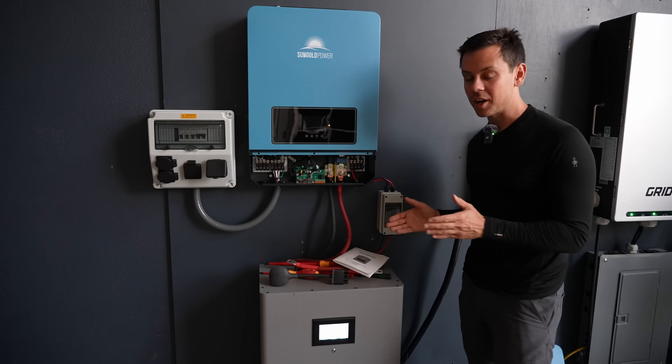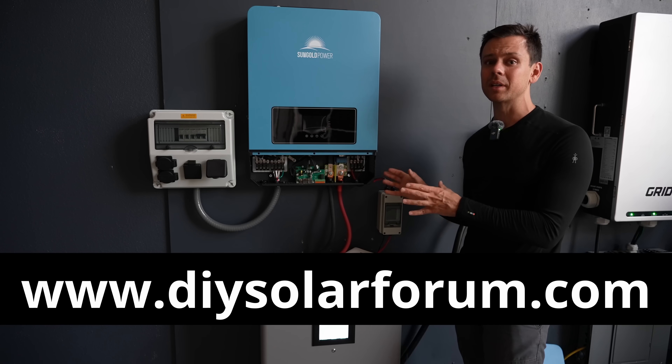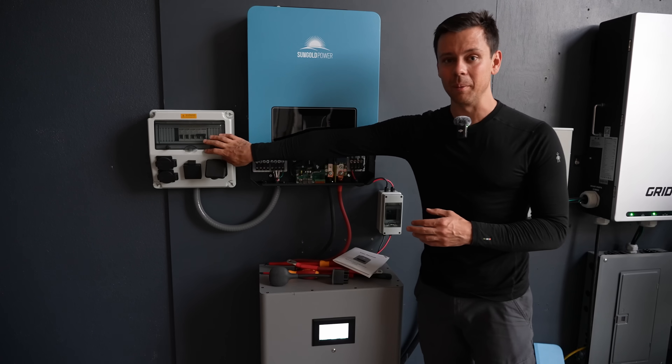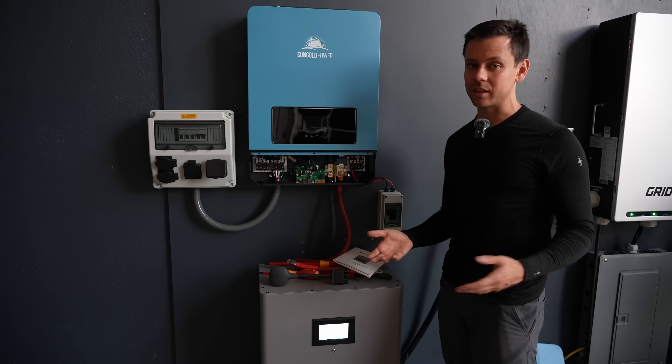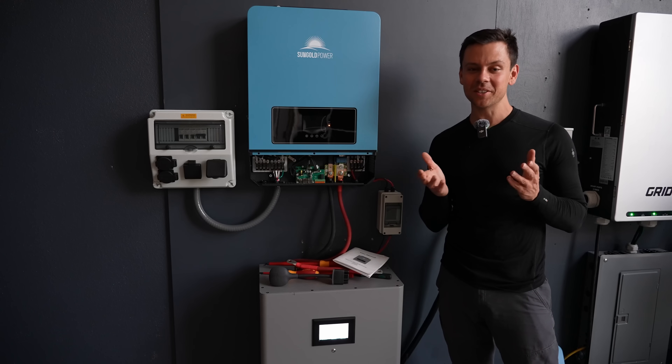If you have any more questions, check out my forum — I'll have it linked below. I also have lots of other beginner videos on how to wire up solar, how to wire up a panel, how to wire up 100 batteries. Just a dead simple, cheap system. See you in the next video.